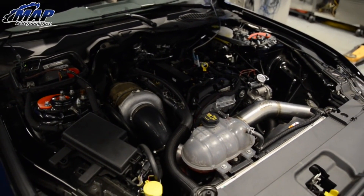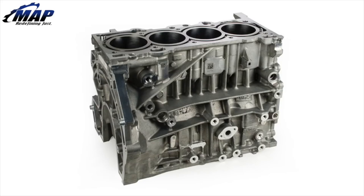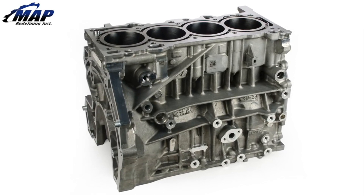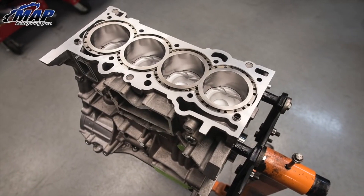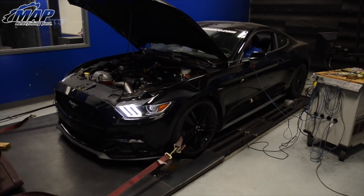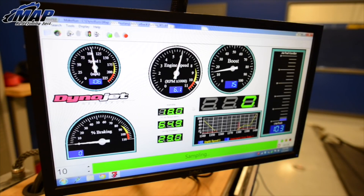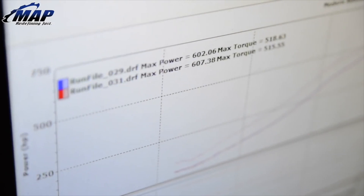For the Ford platform, we build the 2-liter and 2.3 EcoBoost engines and we offer a stage 1 or stage 2 service for those. Our stage 1 is an OEM short block that gets H-beam rods and forged pistons, and we rate those at about 550 horsepower. Our stage 2 block is an I-beam variant of that, and we rate those at about 650 to 700.